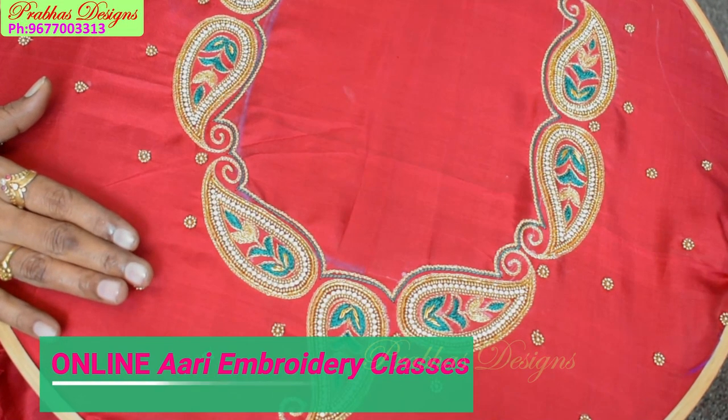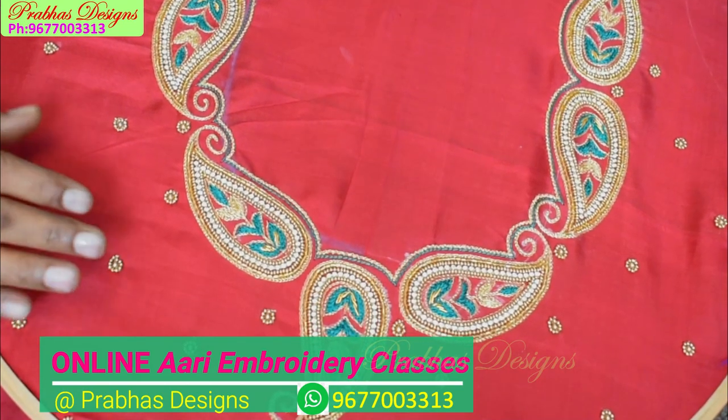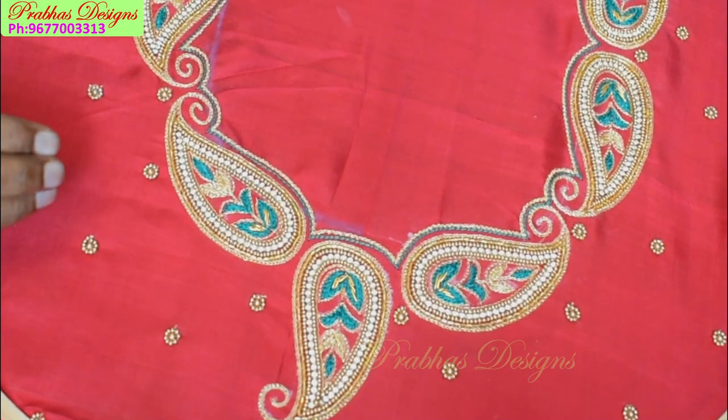Hello friends, welcome to Prabhas Design. In this video, we will show you how simple and cute this design is, and we will show you how to follow along with it.